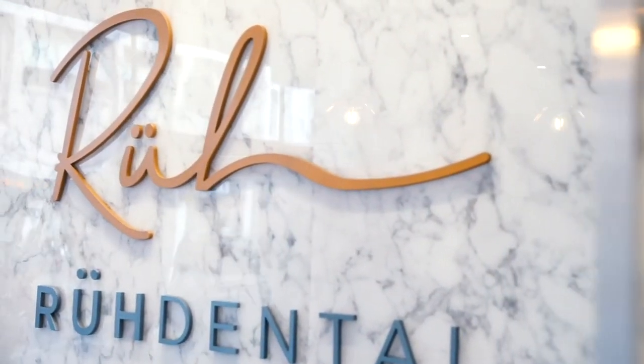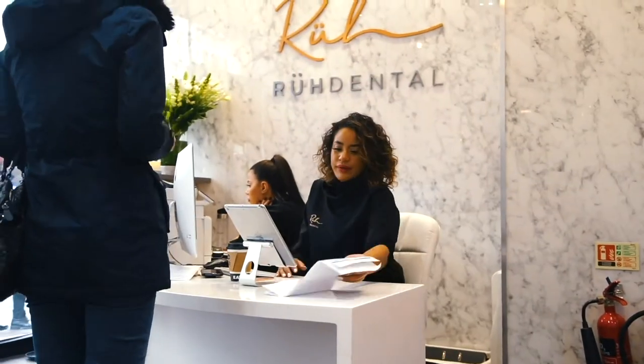So I love the practice here at Rue Dental. I think it's amazing — I love the location. The staff are really, really professional. From when you walk through the front door, everyone is really friendly, greets you with an amazing smile. Most people have amazing teeth too.